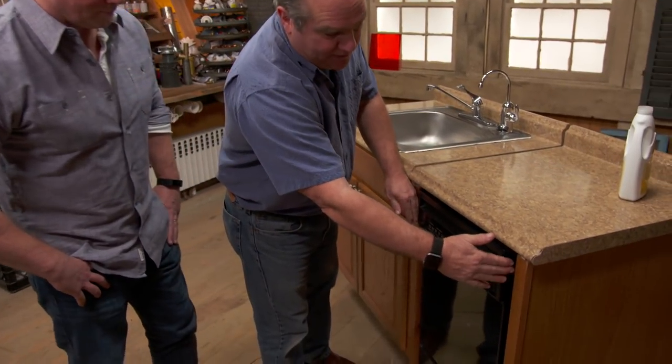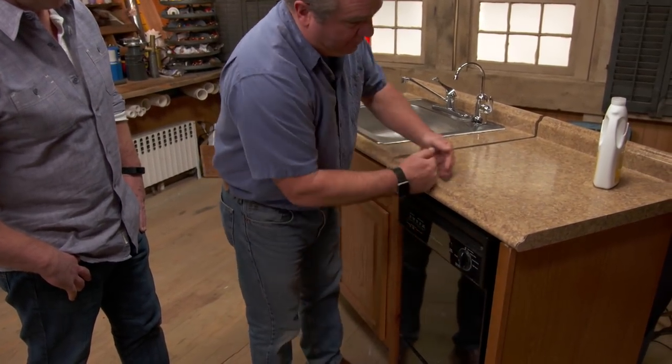We're going to take it through a full cycle. Now this happens to be smaller than normal — this is only 18 inches wide; normally they're 24 inches wide by 24 deep. There are only three connections that a dishwasher needs: hot water in, discharge to a drain out, and electrical.